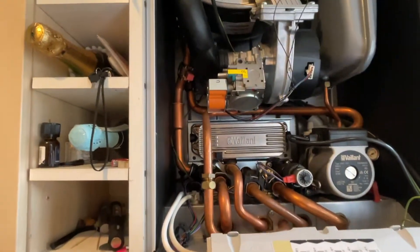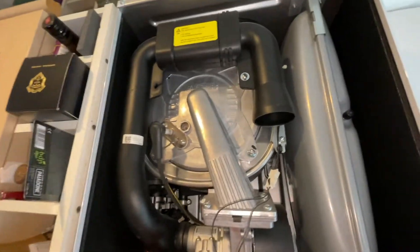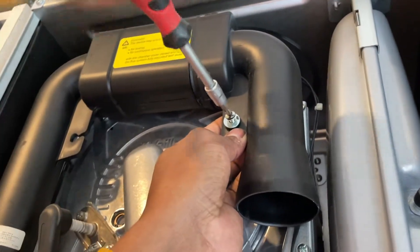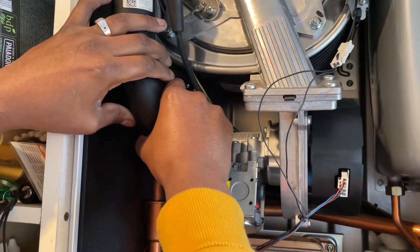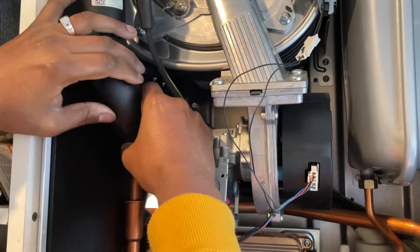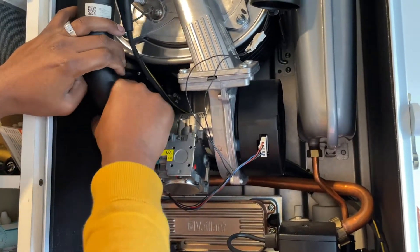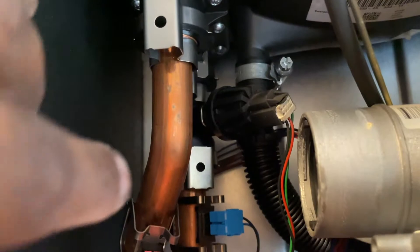The best thing to do is cover the electrics with a plastic bag. You can see the old sensor there. Get your Phillips screwdriver and undo the screw at the top, then slide the panel off gently. There we go — you can see the sensor is right here.